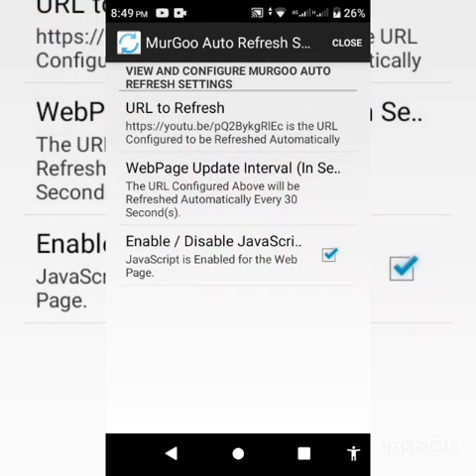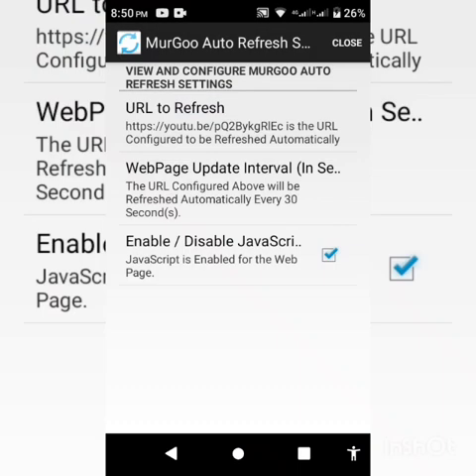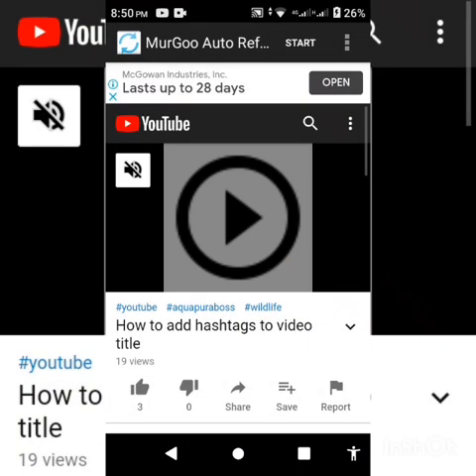This is very important if you also need watch time. Tap on 'Webpage Update Interval' and set it to match the length of your video. If your video is five minutes, set the interval to five minutes so the page refreshes by then and your watch hours get counted.